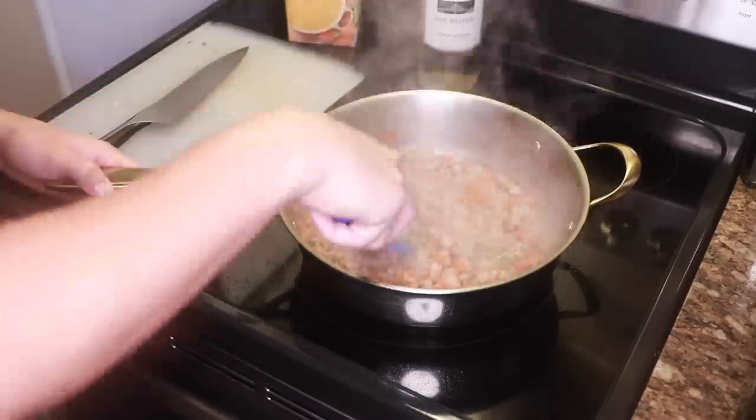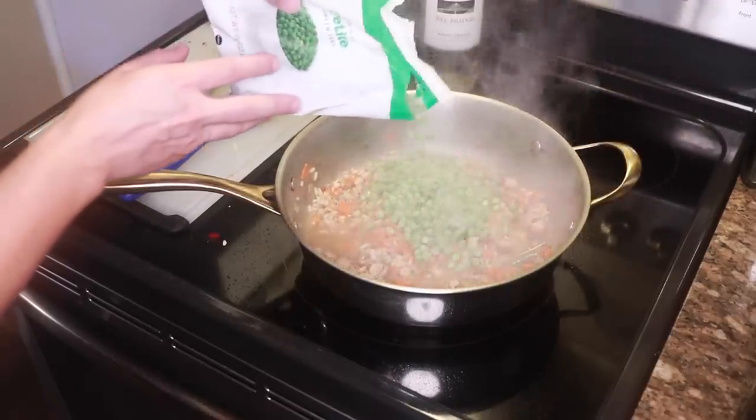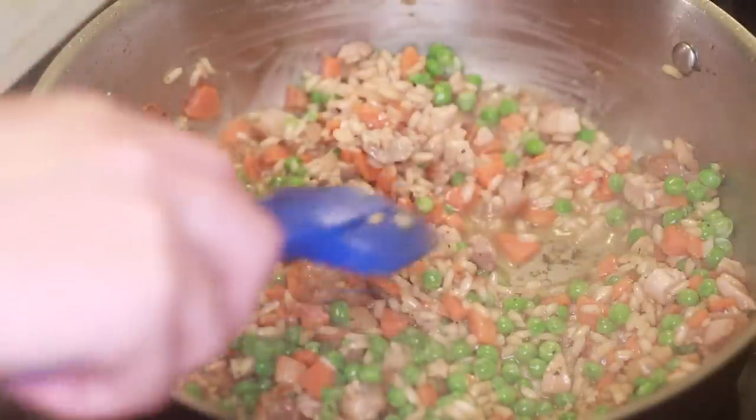Garlic is in, then your friend and mine, frozen peas. Frozen solids — so good, so convenient, and they'll help this cool to eating temperature faster. Pull out that bay leaf and toss it. It's sharp, you don't wanna eat it.